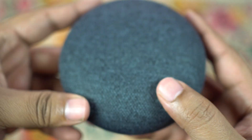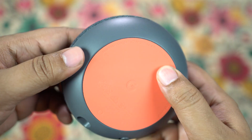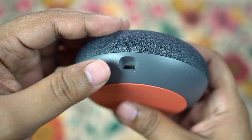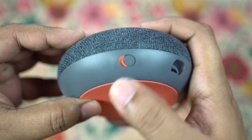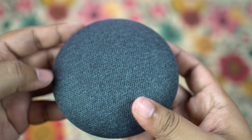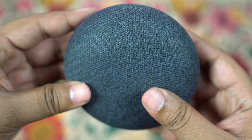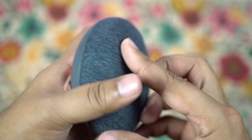There are two microphones, and for accurate far-field recognition it utilizes a technique called neural beamforming. There's also the micro USB port for power supply. There is a toggle to turn the microphone off for your privacy, and sadly there is no 3.5mm jack to connect this to other speakers.